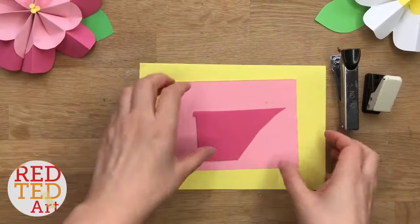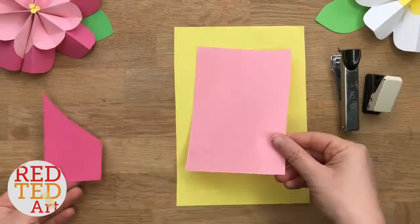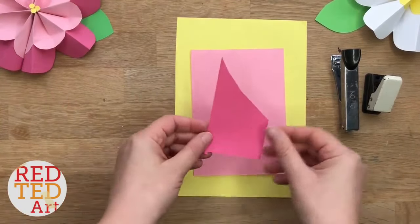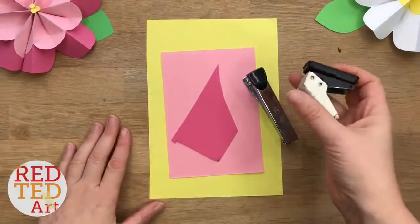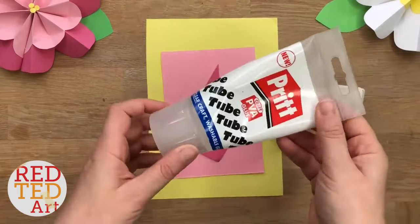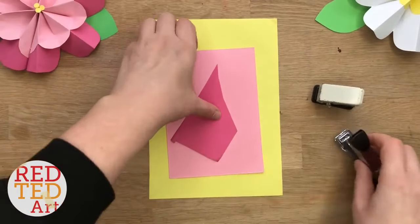To make our flowers, you will need an A5 sheet of paper, an A6 sheet of paper, and if you want to add some details, some scraps. You will also need a stapler — very important. I'm also going to use a hole punch, but you don't necessarily need one, and you need the tiniest bit of glue just to add the details, but it's totally up to you.